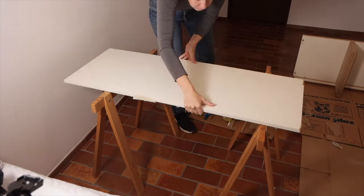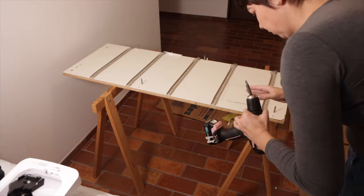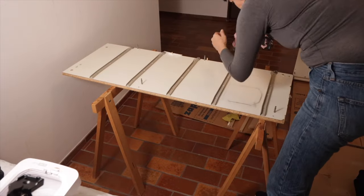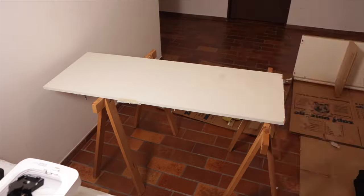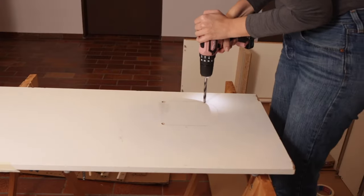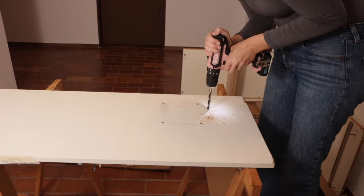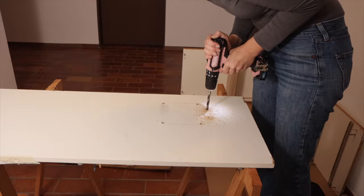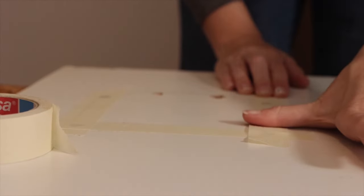I then went ahead and worked on making a hole. First, I realized I had to remove the middle drawer because I really wasn't going to use it and the door was not going to fit otherwise. Then I went ahead and drilled the holes to the outside of the frame that I drew. I then put some tape to make sure that the wood wouldn't splinter as much, and then I used my trusty jigsaw to cut the hole.